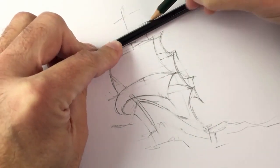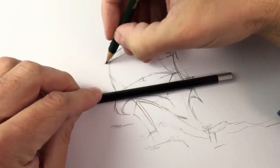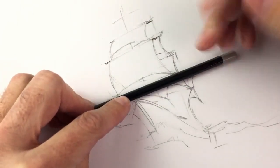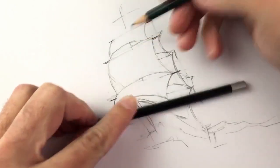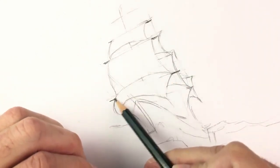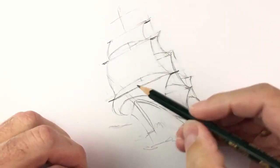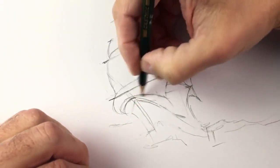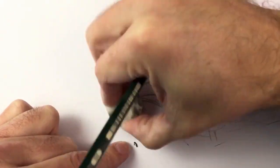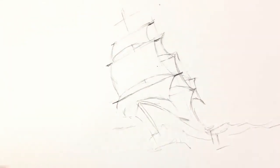With the help of the other pencil I'll make these lines. You may use a ruler if you wish, but in this case a pencil is enough. Many times I thought about the courage the sailors had at the time when ships were without any engine, only with the power of wind, crossing all the world.